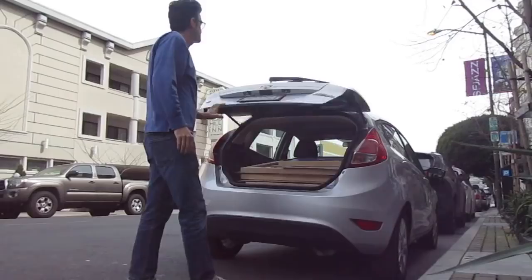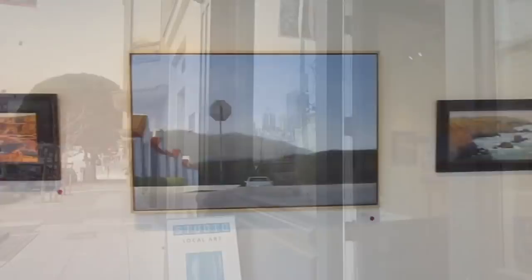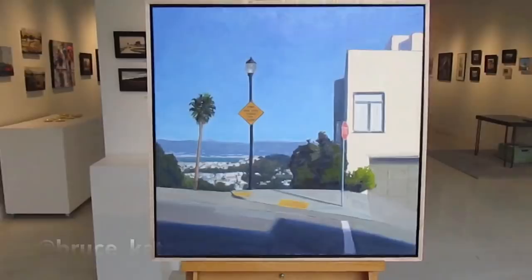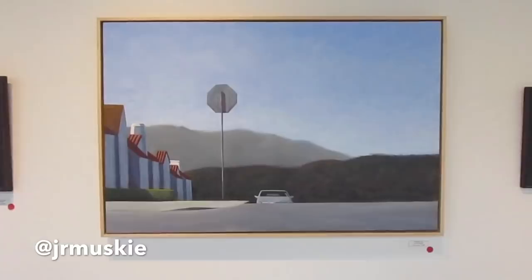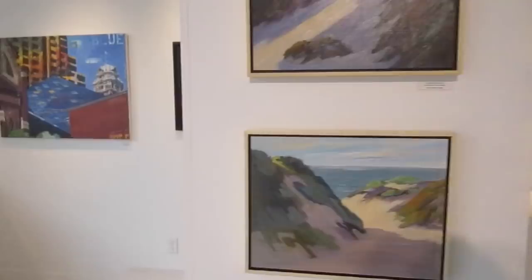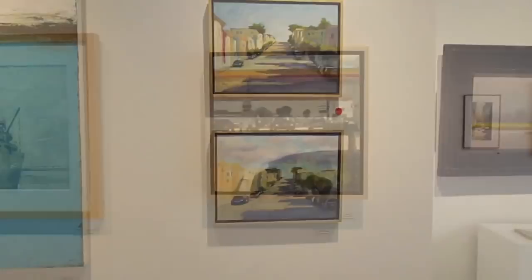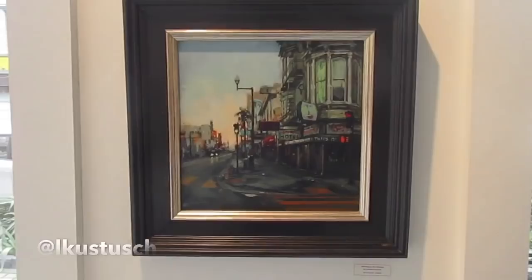All loaded up, I'm going to take a look at the show. You can check out the whole show at StudioGallerySF.com and stop by here in San Francisco. Now I've got to mow my lawn. As usual, thanks for hanging out and I will see you in the next video.